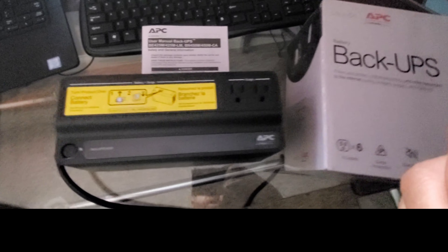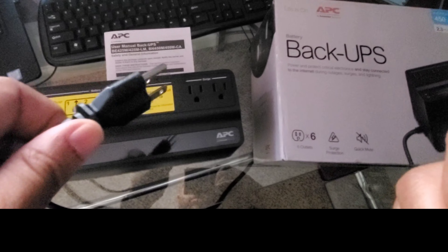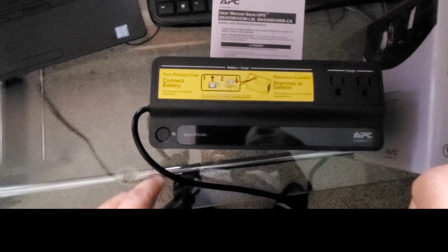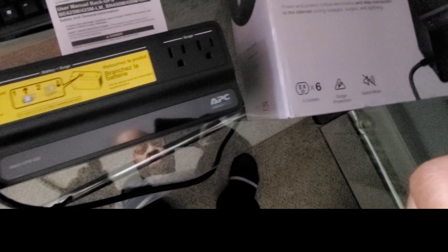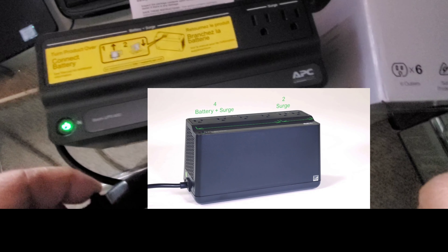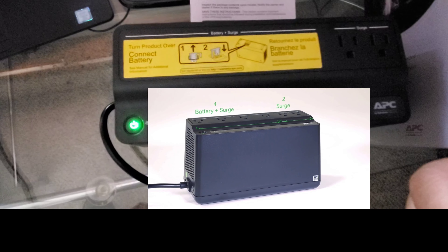We went ahead and plugged it up right down there, and as you can see with these monitors and the laptop, this is going to work well to keep power to the unit. I unplugged one of the monitors and we're going to turn it on. The light is green and it's making a little clicking noise.